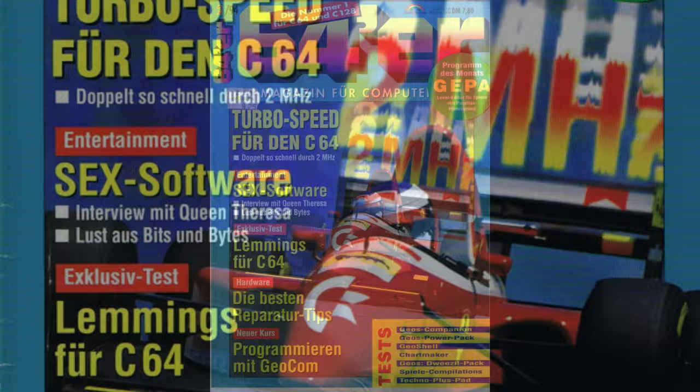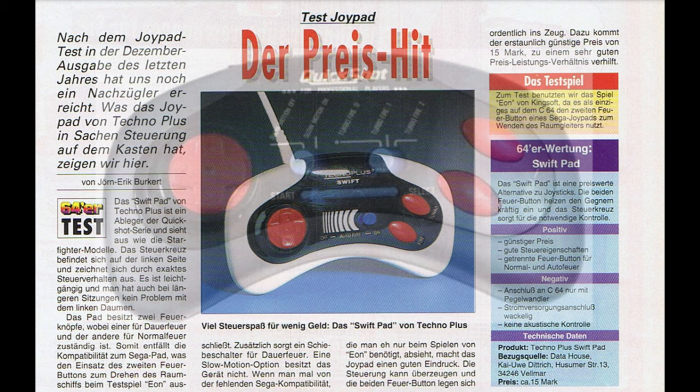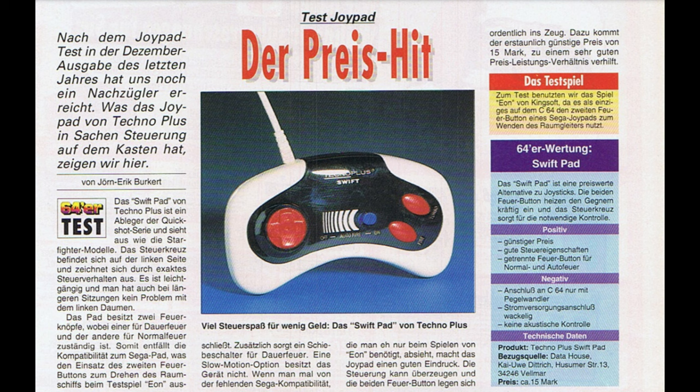Skipping past the feature on Sex Software, we get to the Joypad Review. The review says that the Swift is a spin-off of the Quickshot series and looks like the Starfighter model - and they're not wrong, it must have so many shared components. It says that the D-pad is comfortable to use and doesn't tire your left thumb out after long play sessions. It also mentions the lack of a second fire button; in place of it there's a turbo or rapid fire button, and that makes it not possible to turn your ship around in the game they were testing called E.ON. But if you can see past that, the joypad leaves a very good impression.